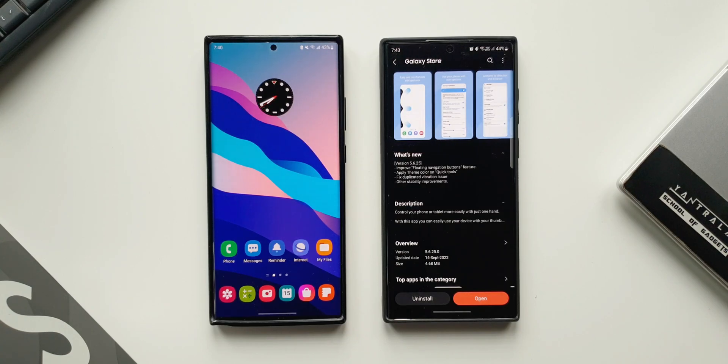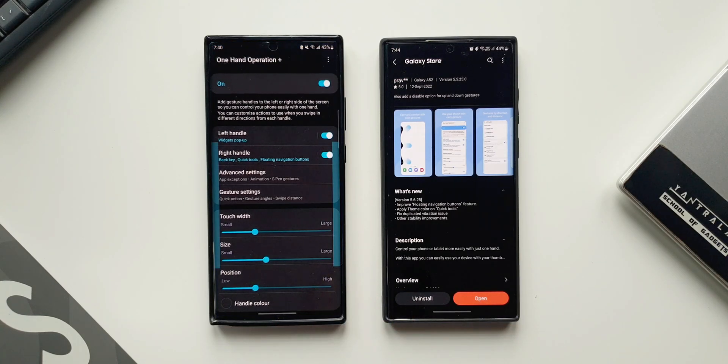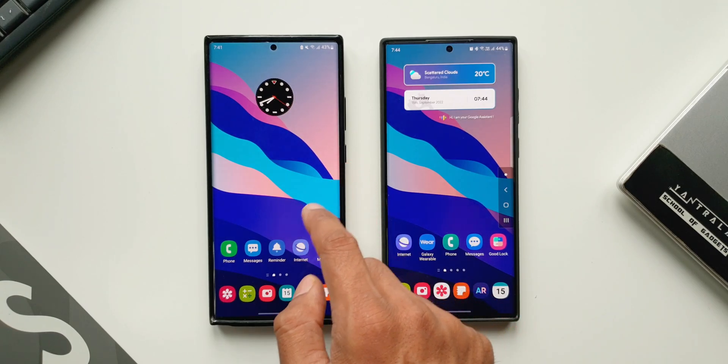The first two changes I'm going to show you relate to the improved floating navigation buttons feature. On the right-hand side I have the S22 Ultra with the updated application, and on the left I have the Note 20 Ultra with the previous version. I've set the floating navigation button on both phones on the swipe diagonally down gesture on the right handle.